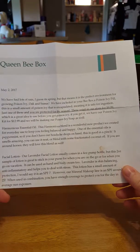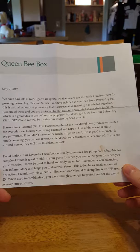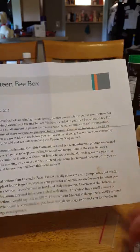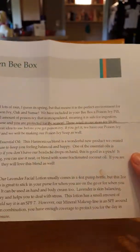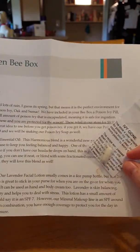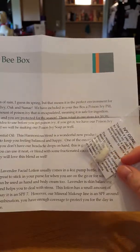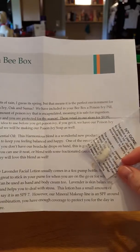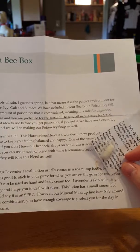We have had lots of rain this spring, but that means a perfect environment for growing poison ivy, oak, or sumac. We have included in your box a poison ivy pill. This is a small amount of poison ivy in a capsule, meaning it is safer for digestion. You can take just one of these and you're protected for this season. This retails in our store for $9.99.